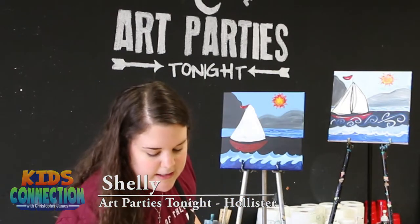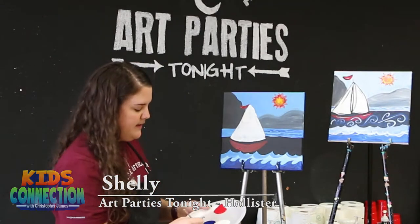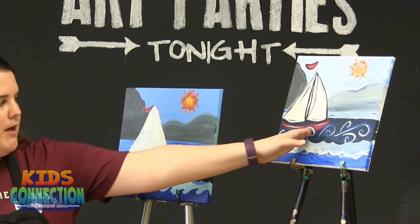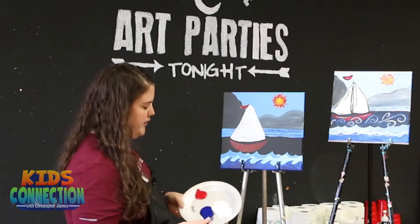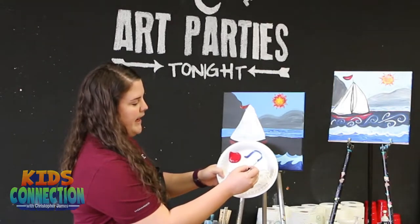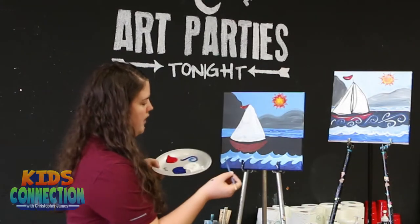We're going to let that dry for just a little bit. I'm going to come through with our smallest brush and put in some waves. We have some blue waves that kind of come through our black background here, like they're coming off the boat. These are really simple to draw — you're basically just starting like you're going to draw a circle, and then instead of connecting it back, you're just going to loop in. We're just going to do those swirls all around our boat.